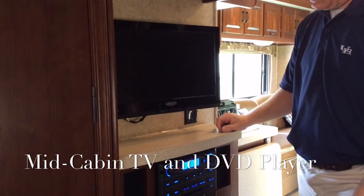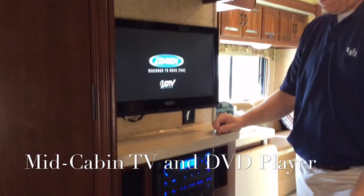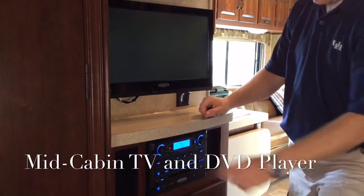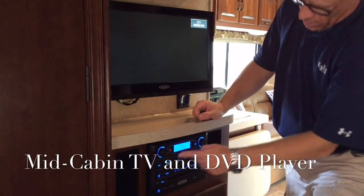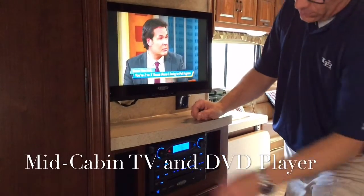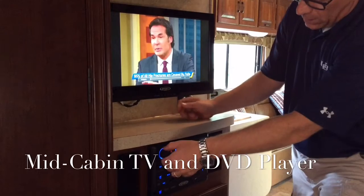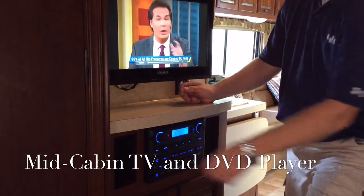Our power button is located here to turn the power on for the TV. Right now we have the stereo — this is the power button here for the stereo. Let's turn this down for a second. That's the stereo that's playing.